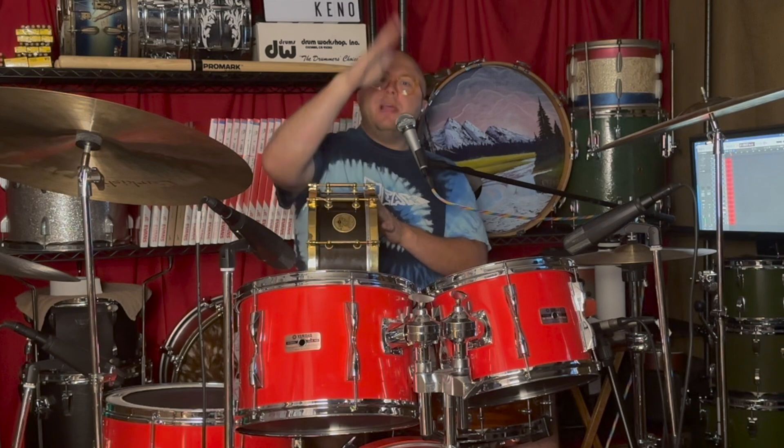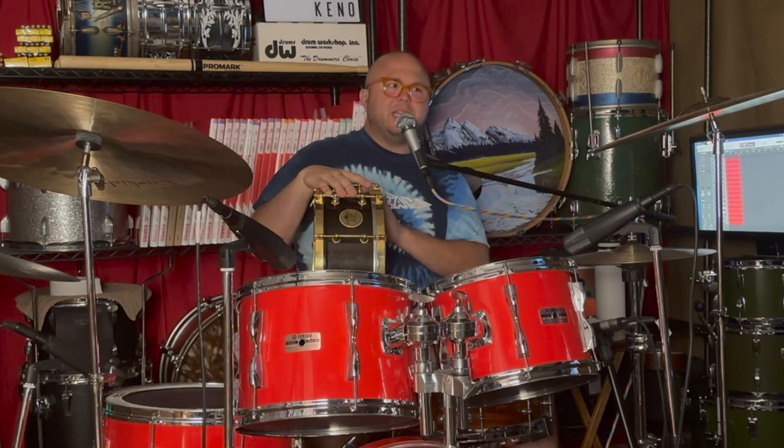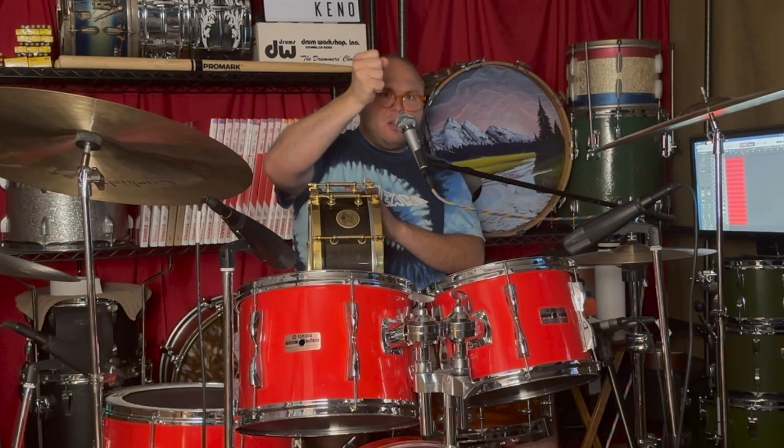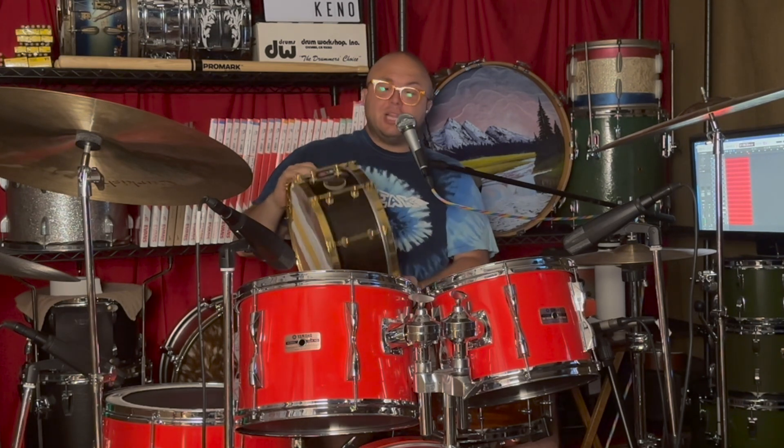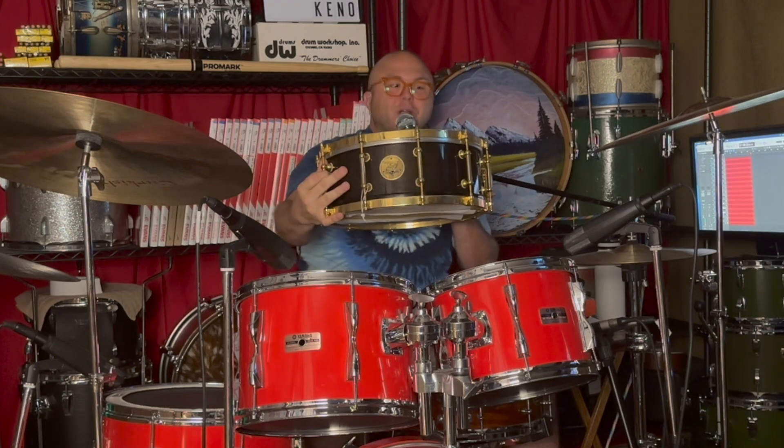It acts like a die-cast hoop in that it cuts that transient right away. You hit the drum, you get that immediate sound of the hit, and then that sound just really quickly tapers off, which is nice especially in a live setting. You don't have to worry about gating the drum — meaning cutting the signal after a certain time — it's just going to sound good right in that moment and you don't have to process it a lot. The front of house guys are going to love you if you use hoops like this or a drum like this.